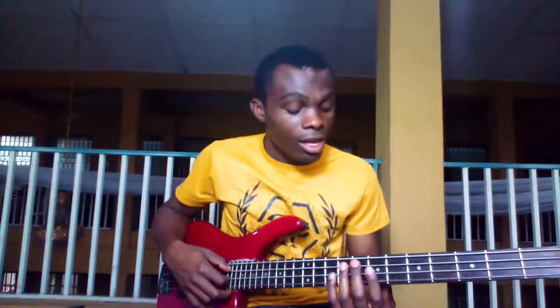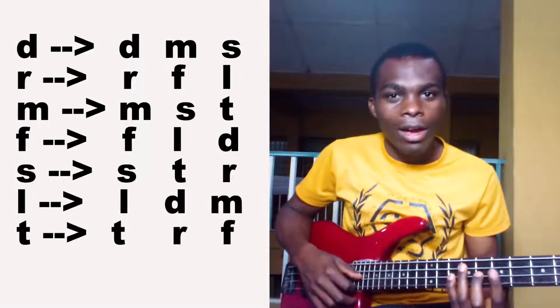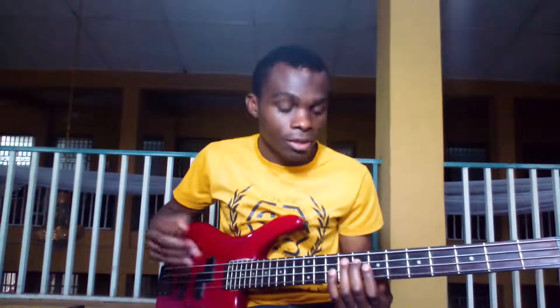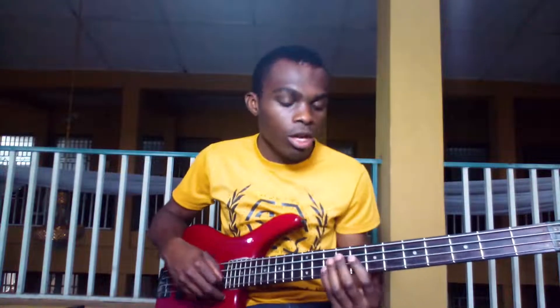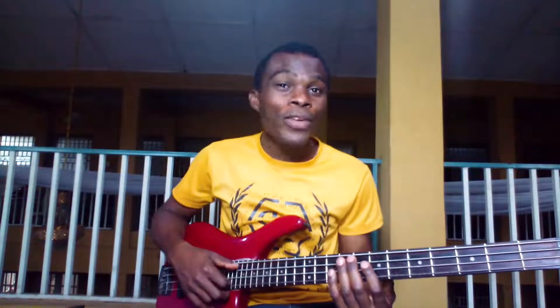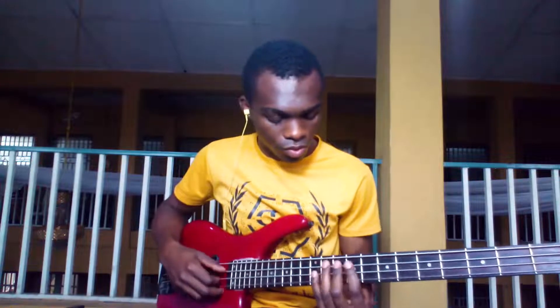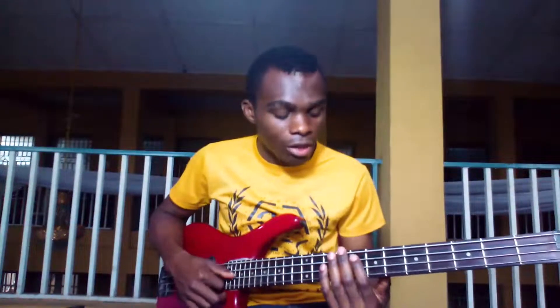Now, talking about forming your own bass line in Afrobeat or highlife, the first thing you want to know is the notes that make up each chord. For instance, Do chord is Do-Mi-So, Re chord is Re-Fa-La, Mi chord is Mi-So, and so on. If I have to play Do chord now, the notes that make up Do chord from the key of G are Do, Mi, So, Do. You can just create anything that will fit in the tempo you're working with, as you can see.